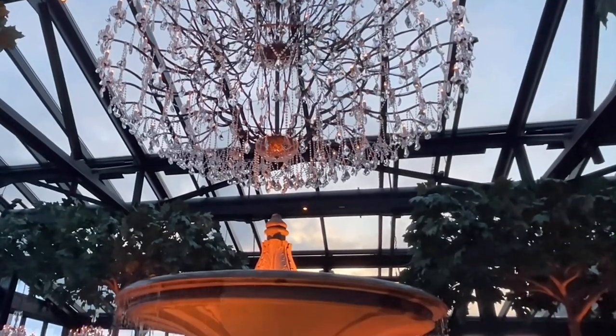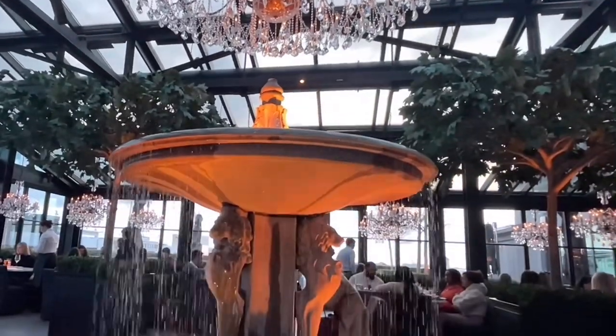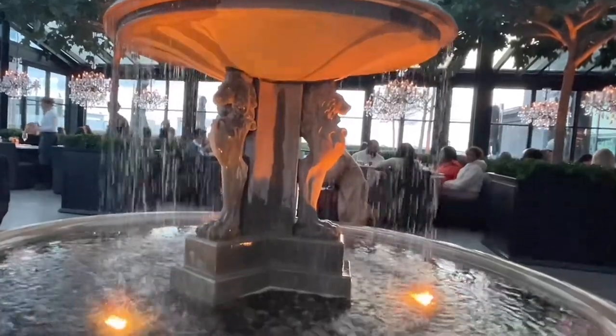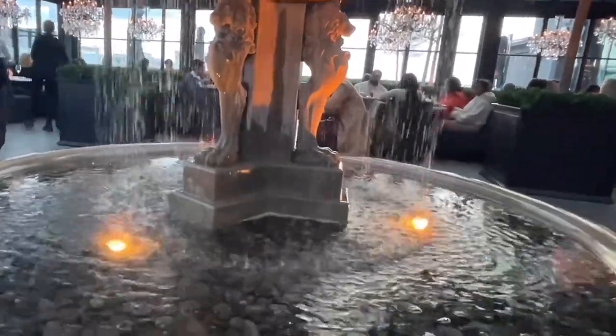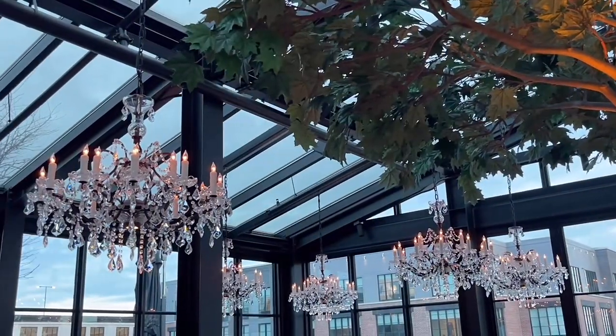And now the reveal of the fountain right next to us — isn't this just beautiful? The sound of the water is so soothing and just lovely. One final look at all the fabulous chandeliers that they have.